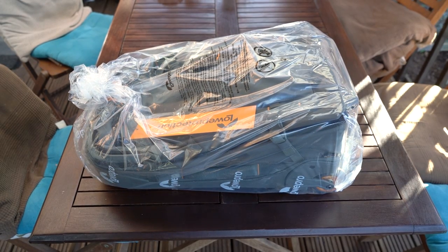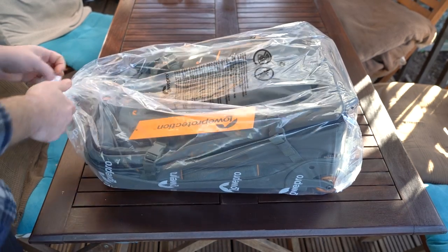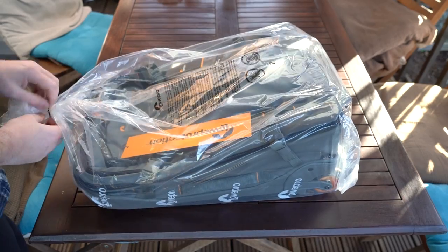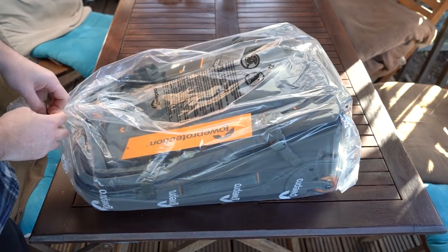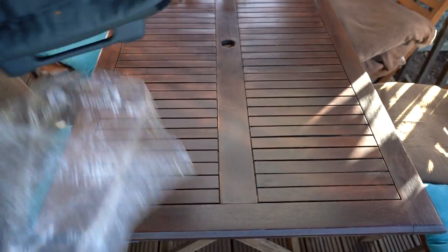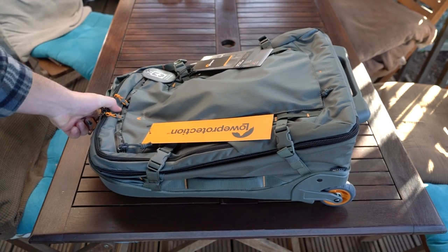I'm going to take a quick look at it. Let's open this up. It is by no means cheap, but then again, you pay for quality. And straight out of the bag, this shows quality.